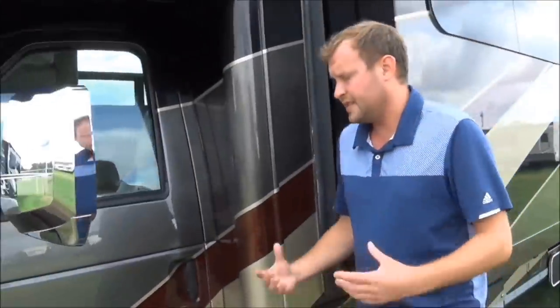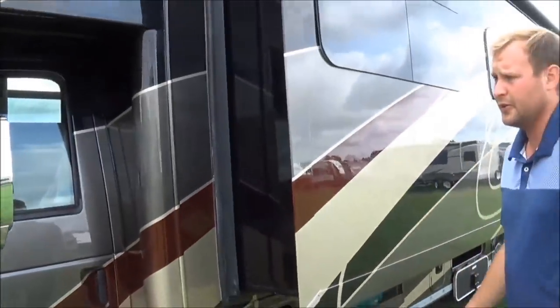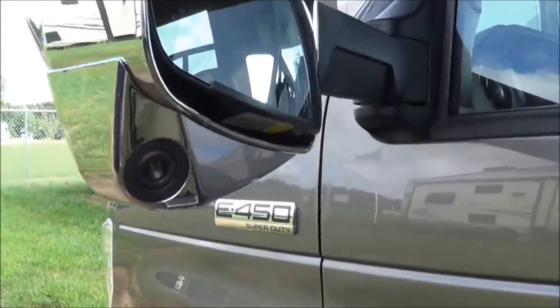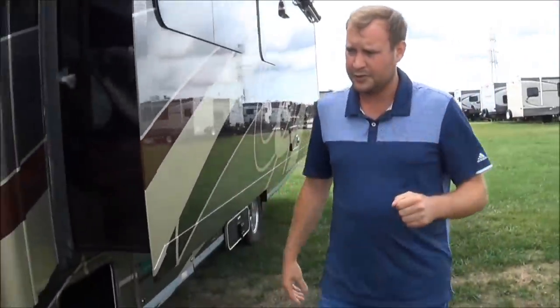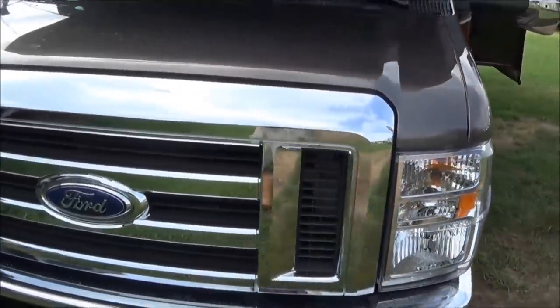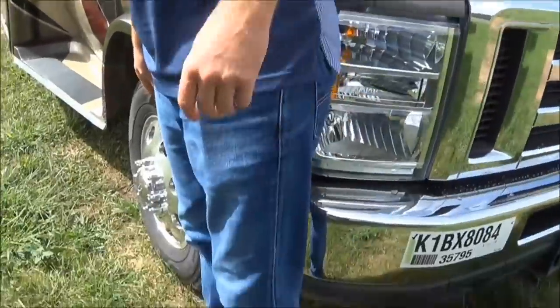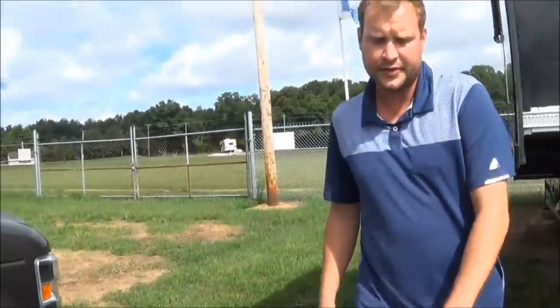As you go around the coach, some of the features include the true fiberglass step to get into your coach. There are chrome mirrors — heated and powered — with the camera integrated right into your side mirror, so you see pretty close to 360 degrees around your coach. Also, there's a paint protection film that protects against rock chips, and aluminum wheels, which are lighter and a bit stronger than steel.